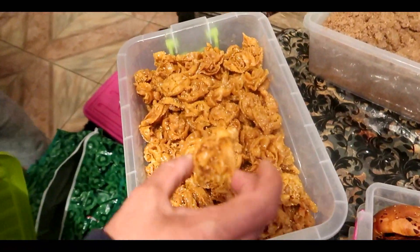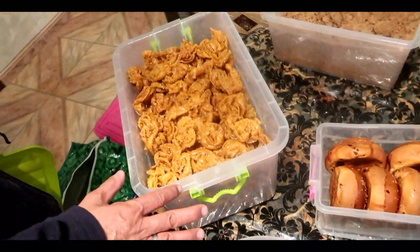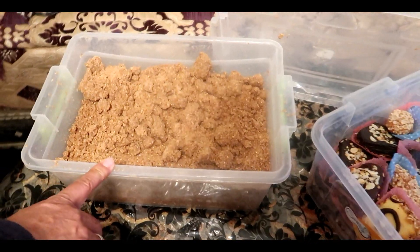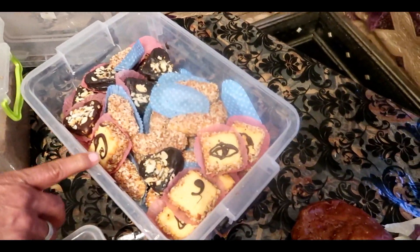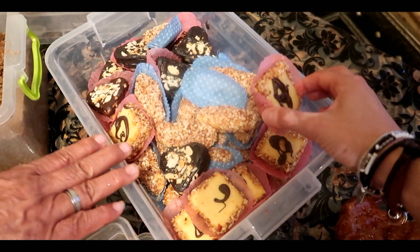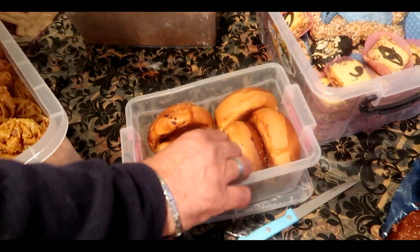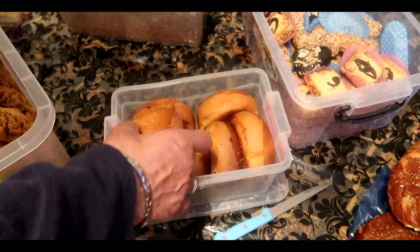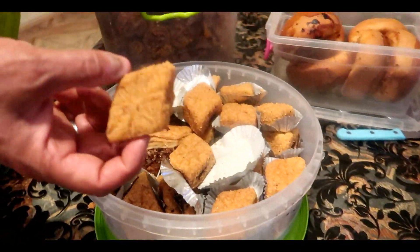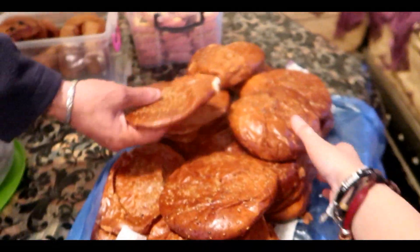C'est trop bon ça ! T'as pris combien de kilos là ? J'en ai pris 10 kilos ! C'est trop bon, c'est Zometa. Ça c'est des gâteaux variés, il y a plein de trucs. Ceux-là viennent d'Algérie. Ça c'est des brioches, des petites brioches du Maroc. Trop bien, avec des gâteaux aussi.